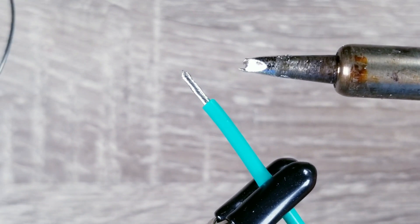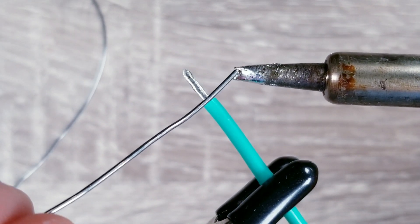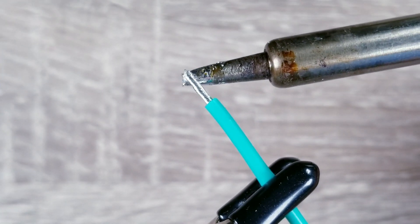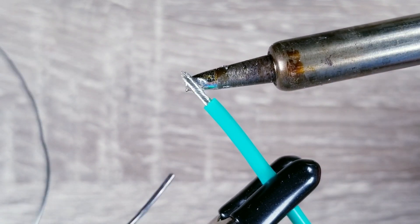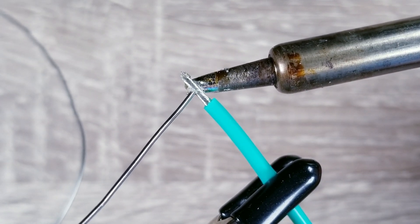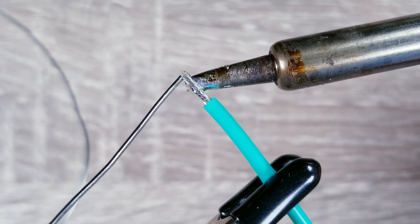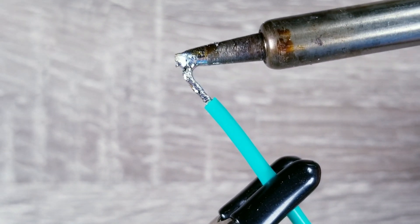This next process is called tinning. With my iron set to about 550 degrees Fahrenheit, I'll apply a little solder to the tip and then use that to heat the wires from underneath. Once things get hot enough, I should be able to melt some solder into the wires from above. I really wanted to make this video because it's one thing for someone to tell you how to do something, but at least for me it's much easier to understand and replicate when I'm able to see very close up what's going on. So hopefully this will be helpful.